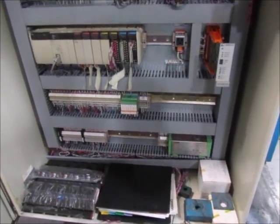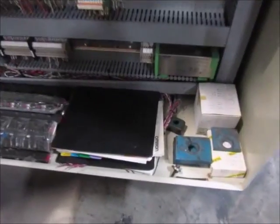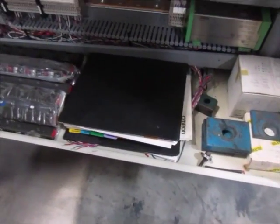This is inside the control cabinet. There's a manual as well with the print. The reservoir and pump are on top of the machine.